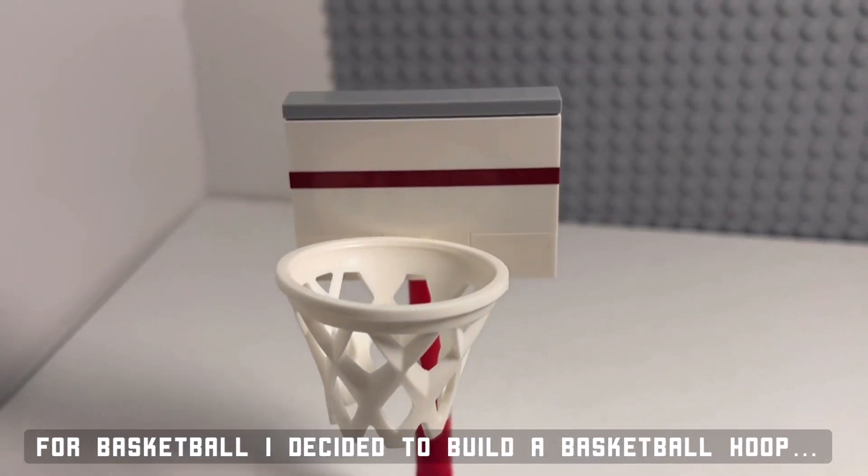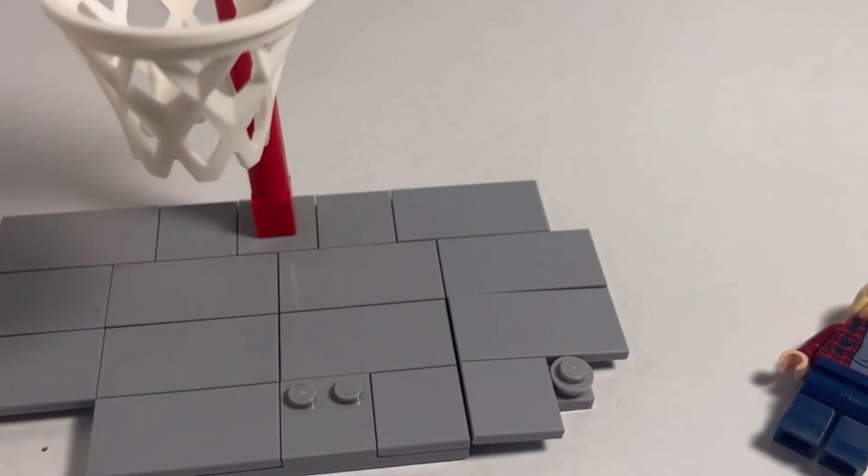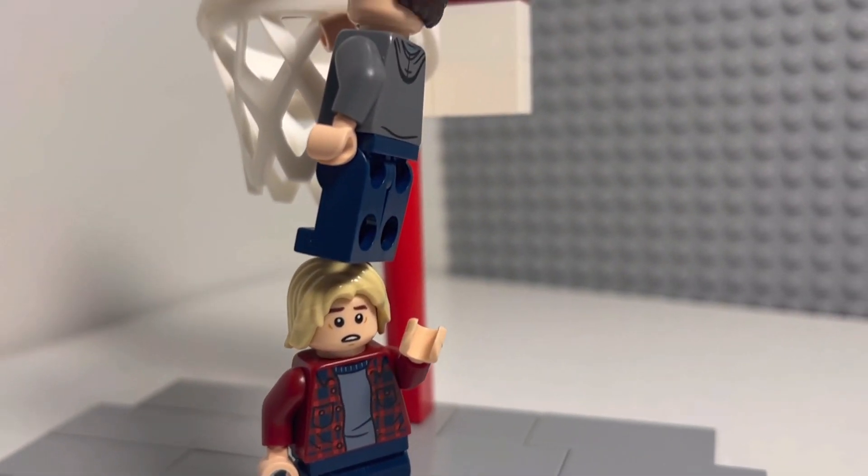For basketball, I decided to build a LEGO basketball hoop that I can flex all my dunking skills on. I used a nice freeform sidewalk along with me and Peter Parker in a nice basketball street 1v1.